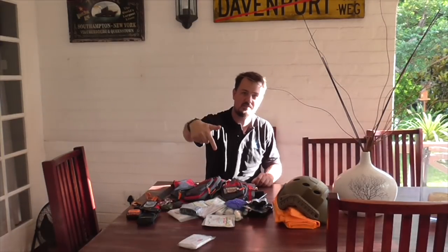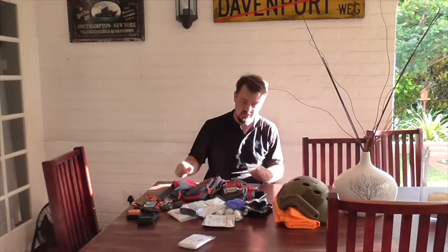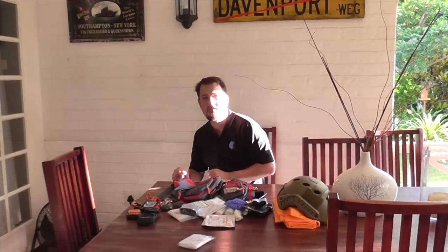Anyway, that's my survival kit and helmet setup. All input is welcome. Thumbs up if you liked the video, hit the subscribe button, and as always catch you next week.